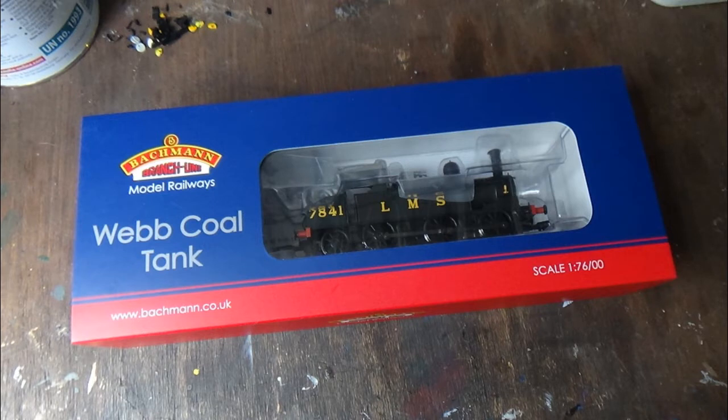Hi everyone and welcome to another review from Class 47 Peter. Today's review is going to be of a new release that came out last month - the eagerly awaited Webb Coal Tank from Bachmann, in the LMS black livery. Since going to Warley last year and seeing these models on display, I have been looking forward to these for a while. They've done three versions: the preserved one, the BR black version with the early emblem, and this one - the LMS black - which I went for because I think it's one of the nicest liveries.